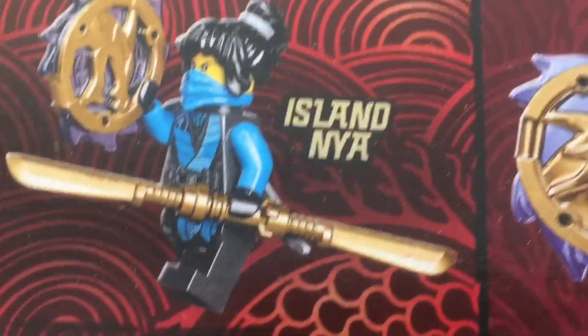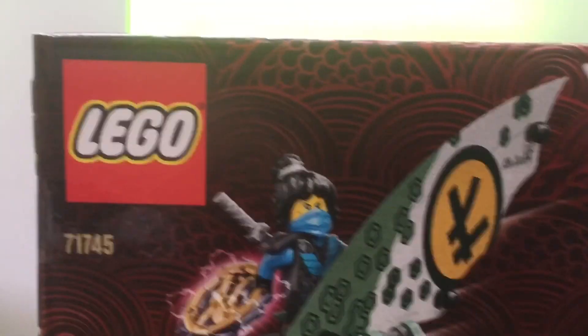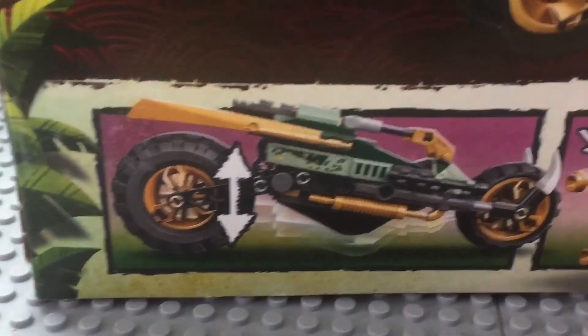So the last thing we'll be looking at is the box. Here's the top — it's got all this here. So here's the Rumble Keeper, here's Island Lloyd, and then Island Nia. And then there's the amulet — oh, I forgot the amulet, but that's what it looks like. Here's the front of the box — not too much, but it's still pretty cool. We've got the minifigures, we've got a piece count and everything. And here's the back — it has the Lego symbol, it has the set number, some set art, and here's some functions and other things you can do with the set.